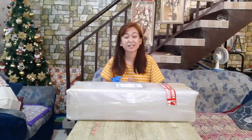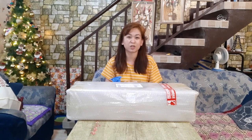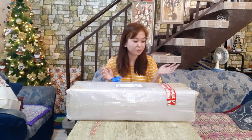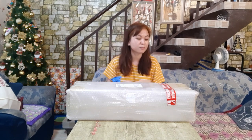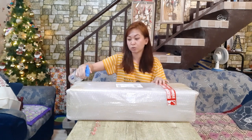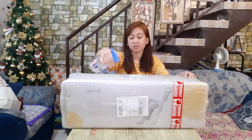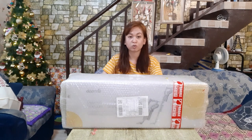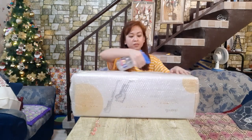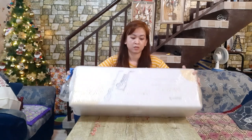A few reminders lang, guys. Kapag nag-order kayo online, before you i-receive o kaya ipasok sa bahay, just make sure lang na na-disinfect nyo yan. Kasi, of course, kung saan saan ang lugar dumaan niya, no? And as of today, medyo mataas pa rin yung cases natin. So, ito na po, healthy precautions. Ito na-disinfect na natin. Na-disinfect ko na to nung dumating siya, at ilang araw na din nasa labas ng bahay. Hindi ko muna siya agad pinasok nung dumating siya.